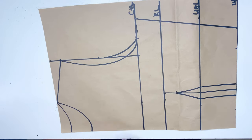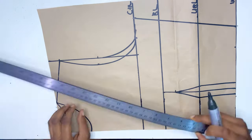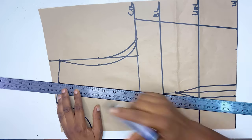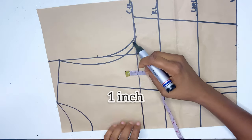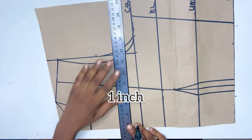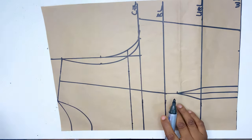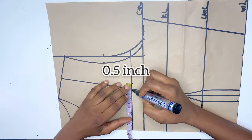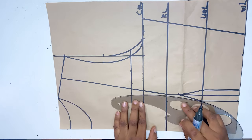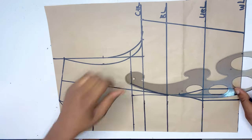After this we're going to divide the shoulder by two and connect it to the bust point. On the chest line we're going to go up by one inch — that is where I want the off-shoulder to start from. On this new line I'm going to mark 0.5 inch and connect it to the bust point.